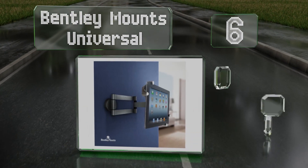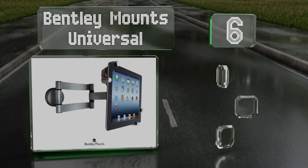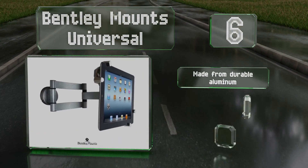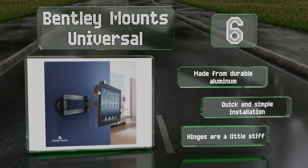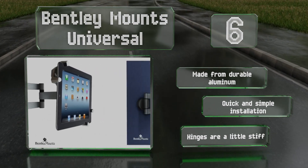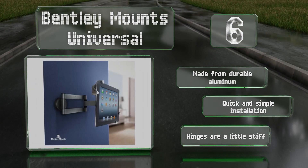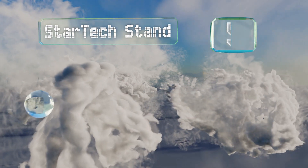Moving up our list to number six, the flexible swivel arm on the Bentley Mount Universal can be extended from two inches to more than a foot from a wall, allowing you to customize your viewing position. It's a sturdy option that provides plenty of rotation and tilt adjustments, made from durable aluminum with a quick and simple installation. However, the hinges are a little stiff.